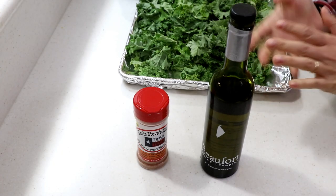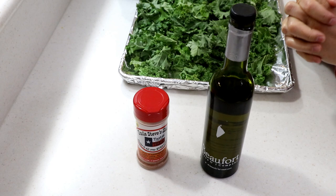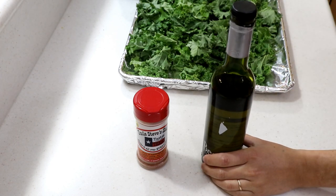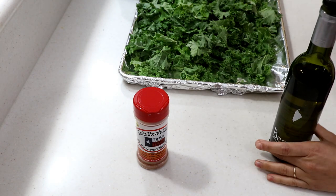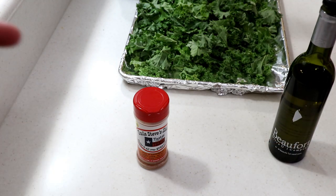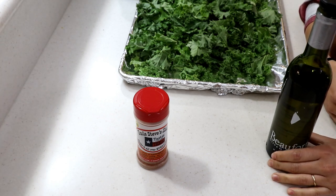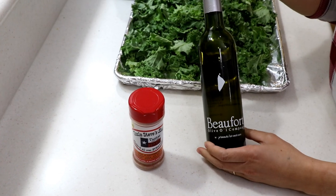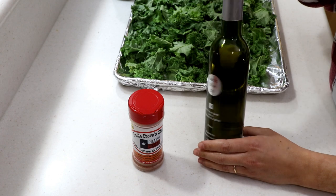Hi guys, bonjour mes amis, welcome aboard! This is Booger's Kitchen, I'm Mini Boog. Today we're gonna be making kale chips in the air fryer. We did kale chips in the Actifry a long time ago when we first started, and we're gonna try it in the DeLonghi — so we're gonna redo this.